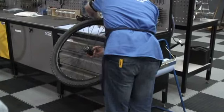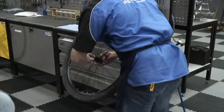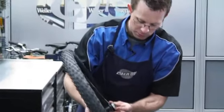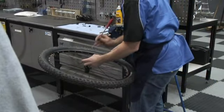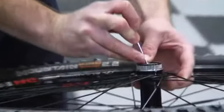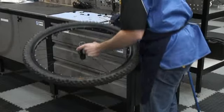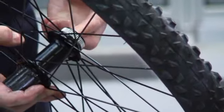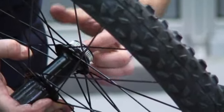Drop the ball bearings onto the bearing race — a good quality grease will hold them. Just push them onto the grease and turn the wheel around as you go. If you do drop one inside, here's a really useful tool: a telescopic magnet for getting the bearing out. Once they're in, pipe the grease over the top.